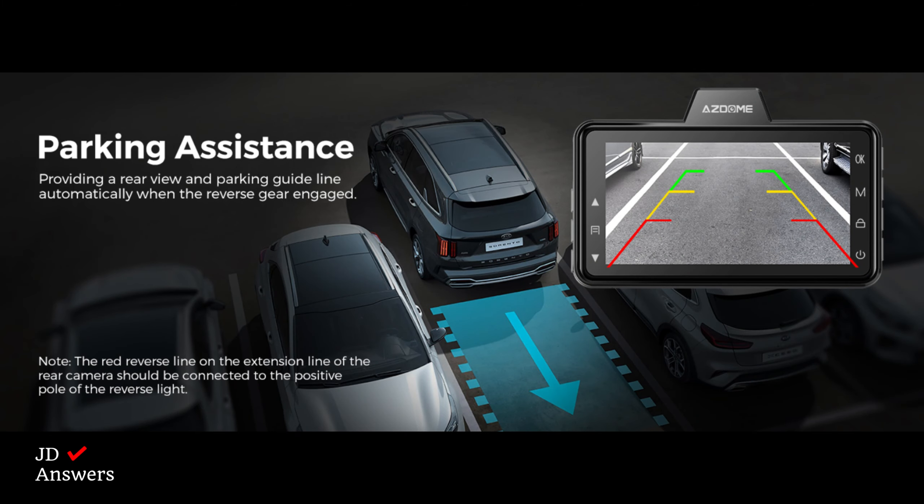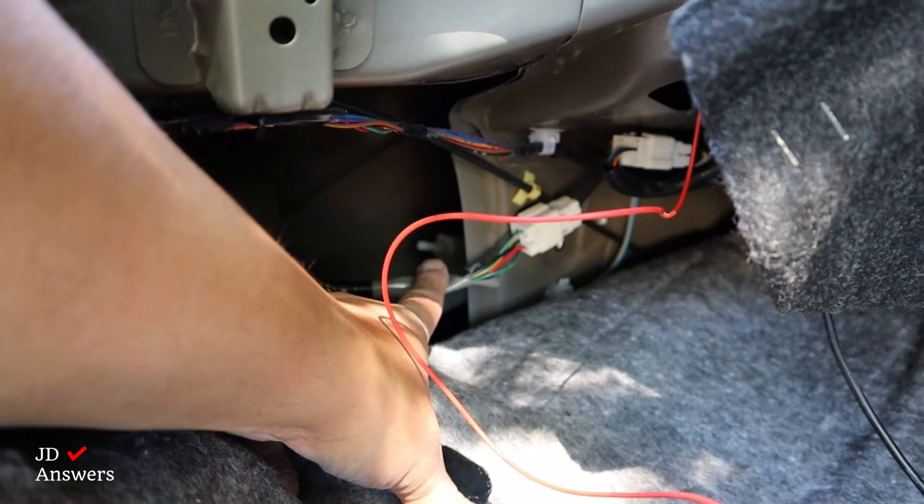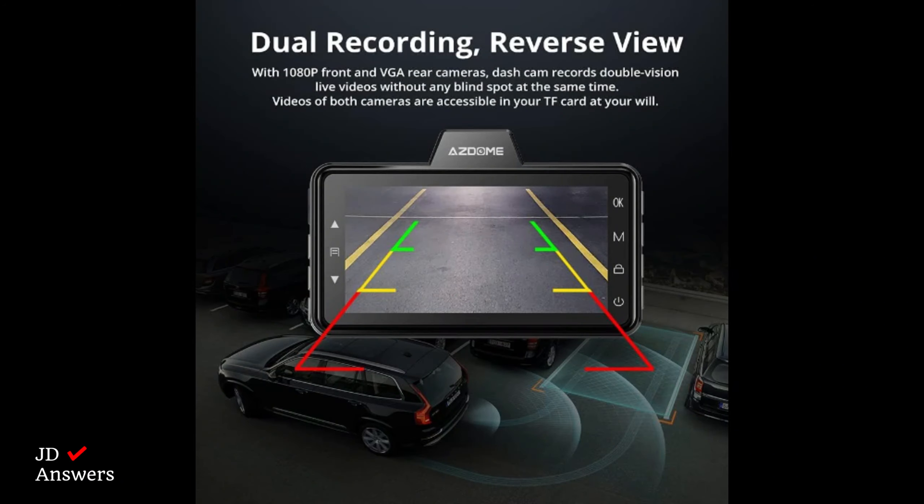The 360 degree rotation is also good to record someone at your window. The dash cam has an optional backup camera feature. To use this feature, install the red wire to the reverse lights. When you put your vehicle in reverse, the dash cam will display the rear camera with grid lines to assist you in reversing.